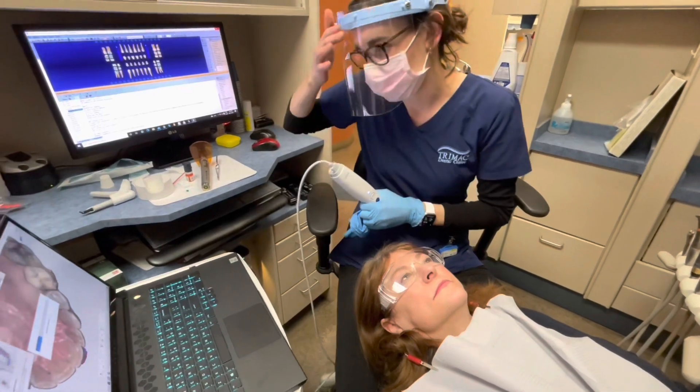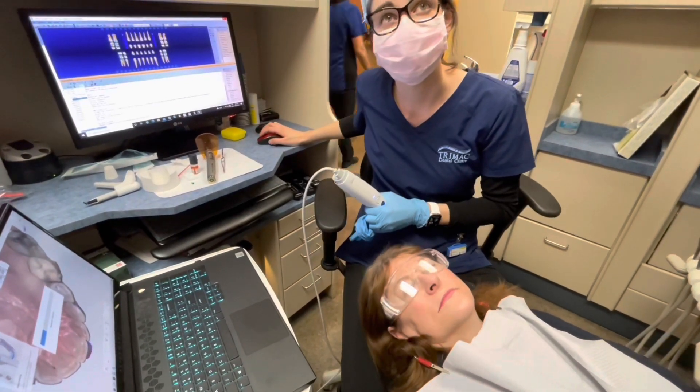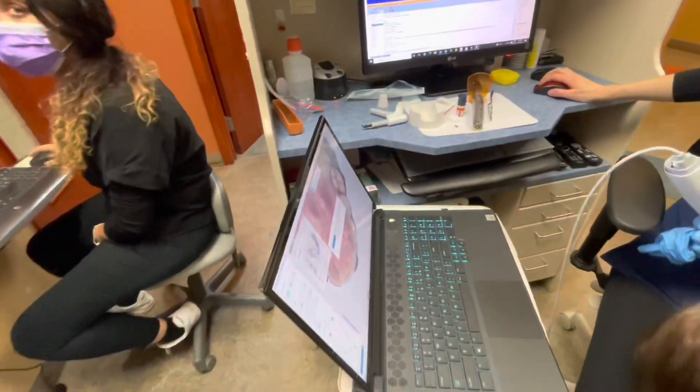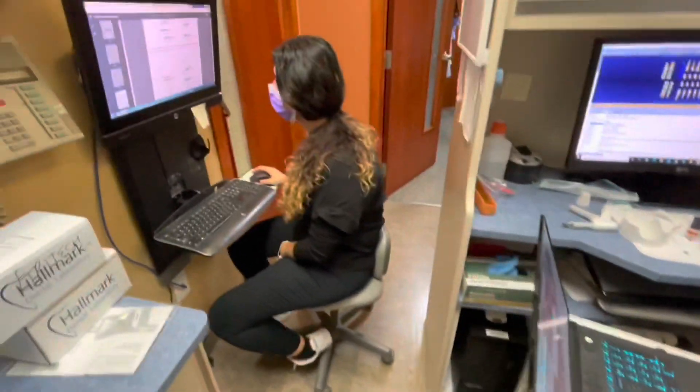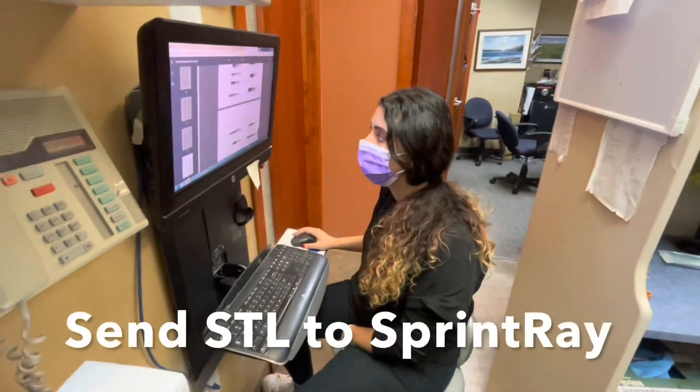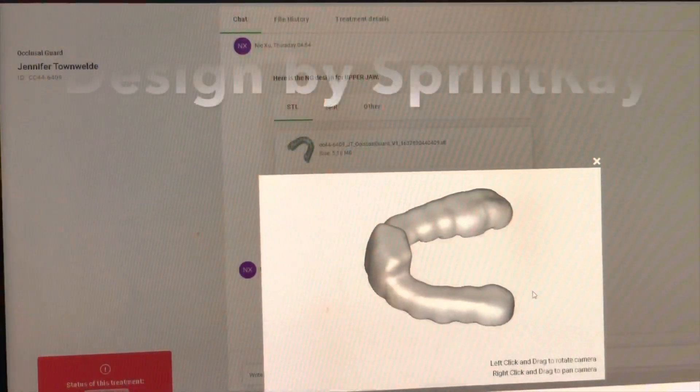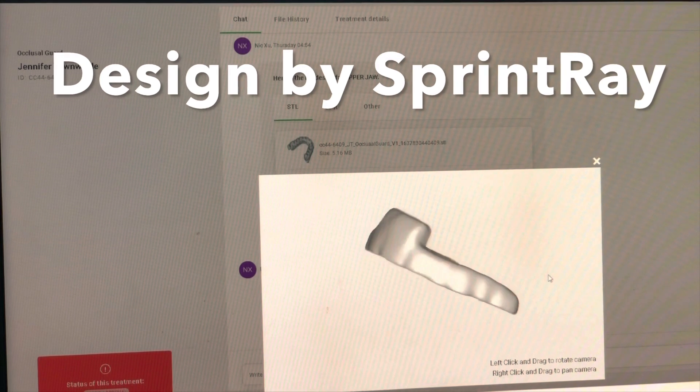We're going to take that file and use it to make a Sprint Ray biplane. My other dental assistant is going to take the file and send it off to Sprint Ray, and then they'll send back a design that we're going to take and put into the printer.